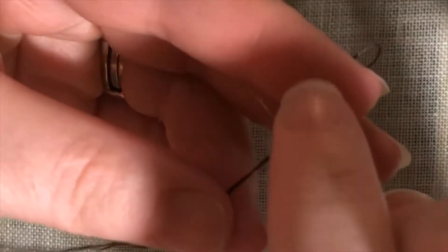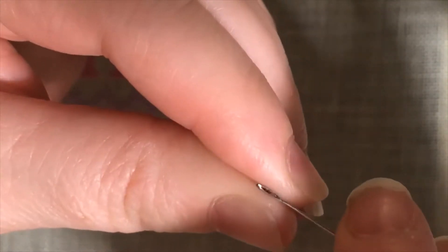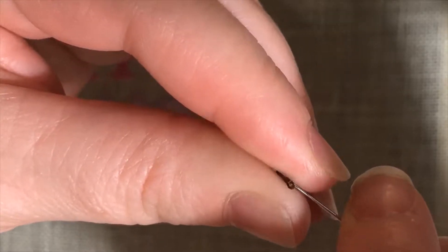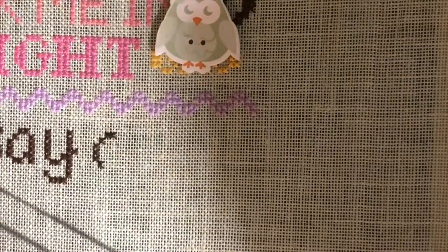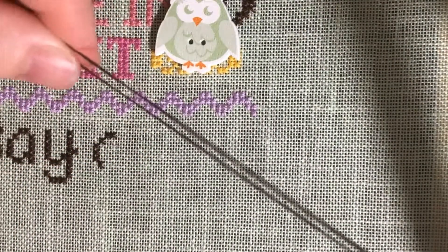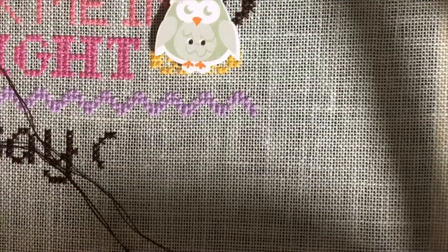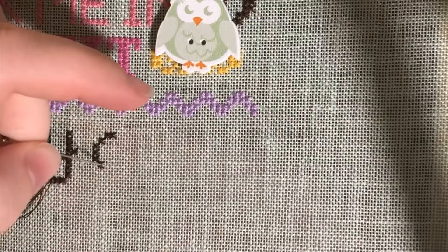I thread my needle by folding it over the needle and pushing the threads through — it's just the way I've always done it, other people have different methods. So to start with a pin stitch, I again start from the top and go down the center.